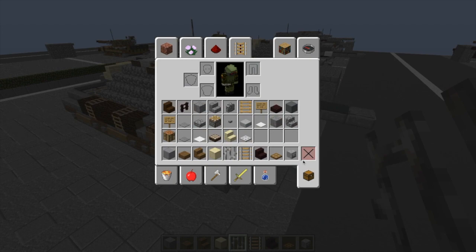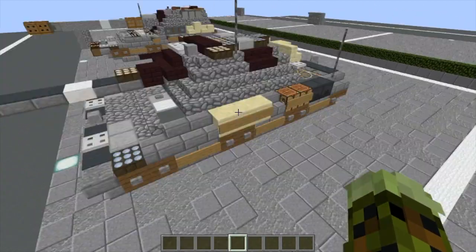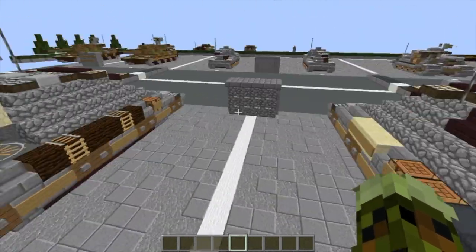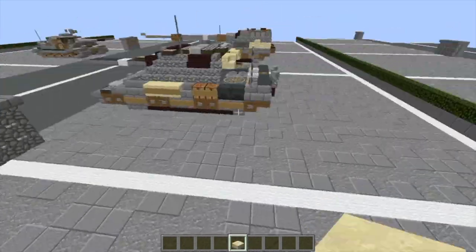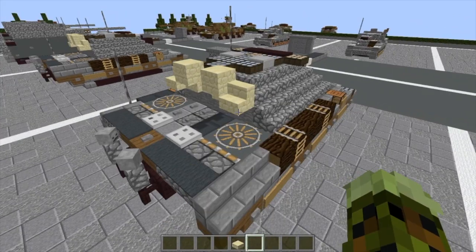We're going to take our skeleton skull and do one here, making it face toward the nether brick — slabs on the very top. Then take some stone slabs — one here, one here. Take our iron bars and go up one, two, three. And with that, if you're not staying for the interior, that is the E100 complete. Just throw sandstone slabs on those two spots right there, and now we're done with the exterior.